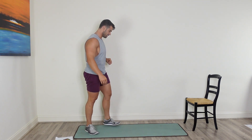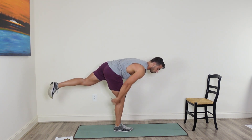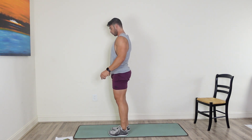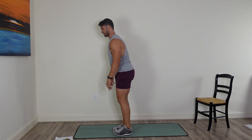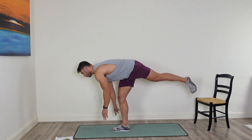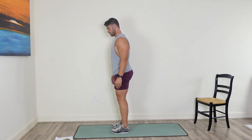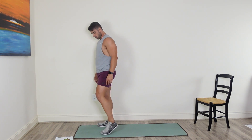Single leg deadlift is next — balancing act again. Starting on the right leg. Really focus on the balance — come down, grab the floor, get a good stretch of the hamstring, come back up and reset. Nice and slow, nice and controlled. It's not about speed here. That other leg sticks out directly straight behind us. Switch sides.